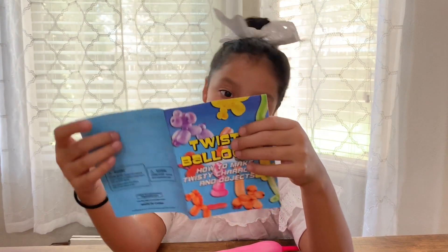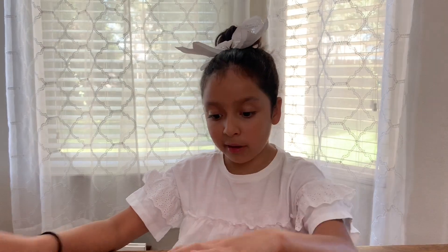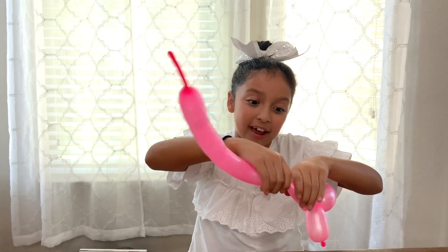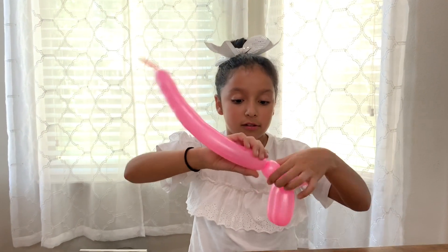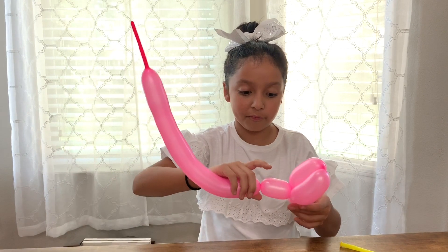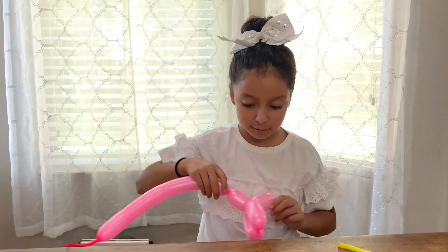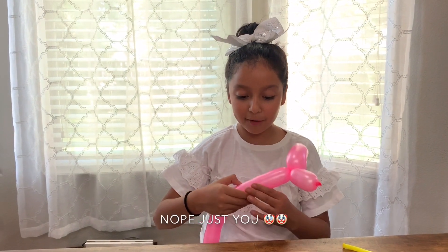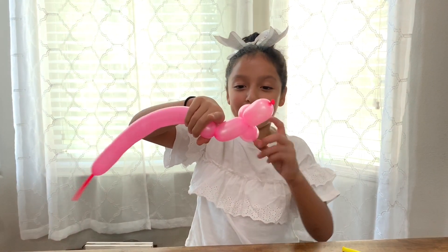So now let's see what the next step is. So now we have to make a neck — we have to do one inch. All right, so we got this, now I'm just going to make the neck. I think it'll work, hopefully. Does anybody know what the problem is? Any of you clowns out there, are you watching my videos? Because if you are, please help me — I need some clowns!